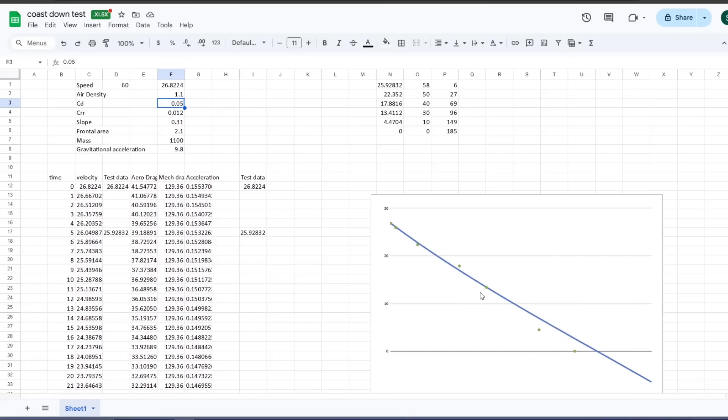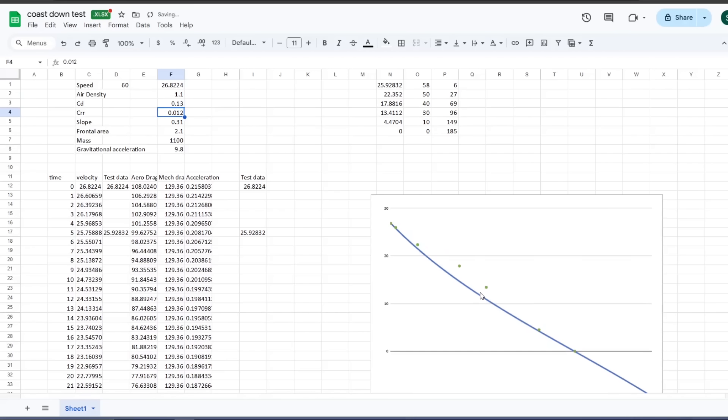Something about the way I extracted the data — or maybe this test had a massive tailwind halfway through, like a big gust that pushed the car forward — is causing the inconsistency. That's exactly why you have to repeat the test multiple times. I think Aptera should have run this coast down test 10 to 20 times in both directions to average out the variability and reduce error. They haven't told us their mechanical resistance and coefficient of drag yet, but they know what it is — this is how they would determine it.